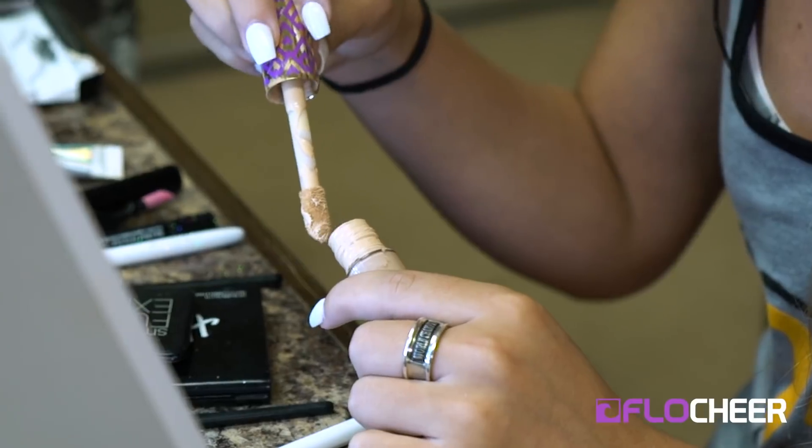That is the final look for the eyes and now I'm going to go in with face makeup. Later in the season I actually stopped wearing foundation as a base because you start to sweat during warm-ups and it looks cakey on your face. Now I just go in with a little bit of concealer, then powder, then bronzer and highlight from there.